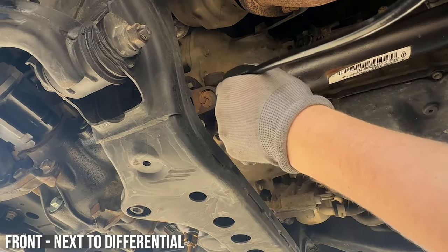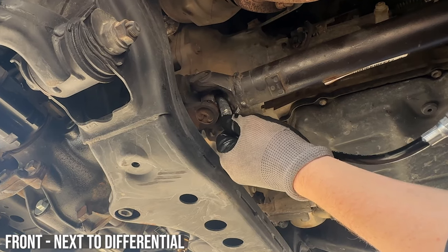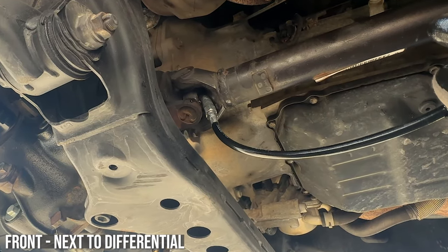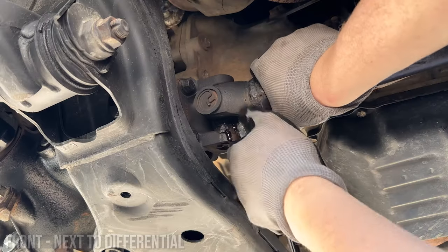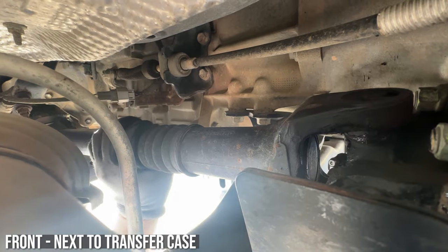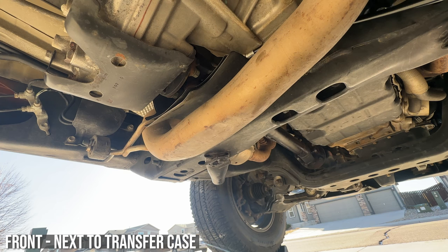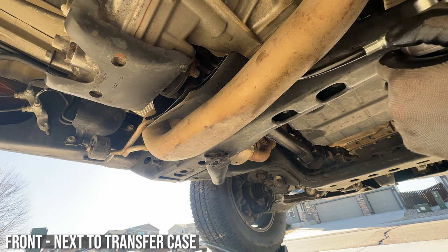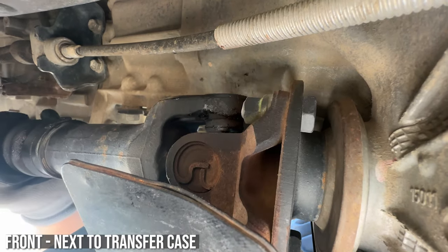Hopefully your four-wheel drive is disengaged and you can just free spin that front drive shaft to get it into position. The one by the transfer case is the hardest to get to, but if you're not in full drive and you spin it to the right position, you don't have to remove the heat shield and you can just work it that way.